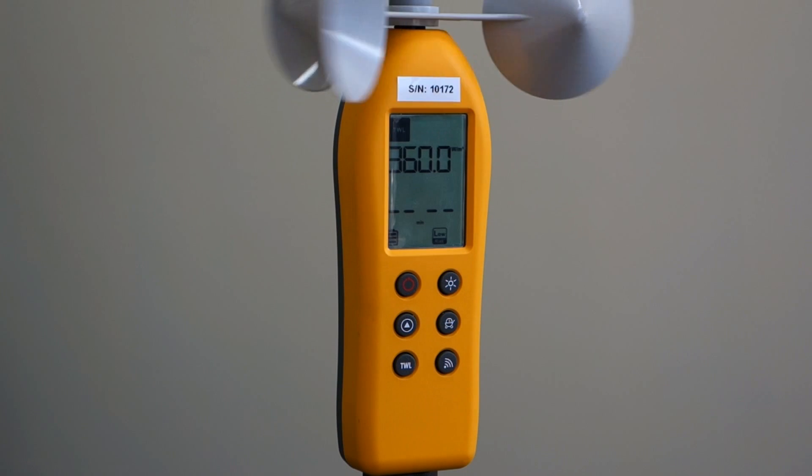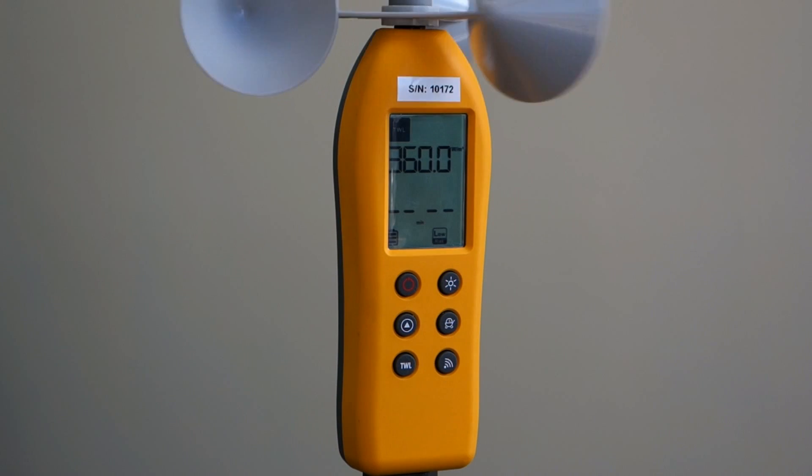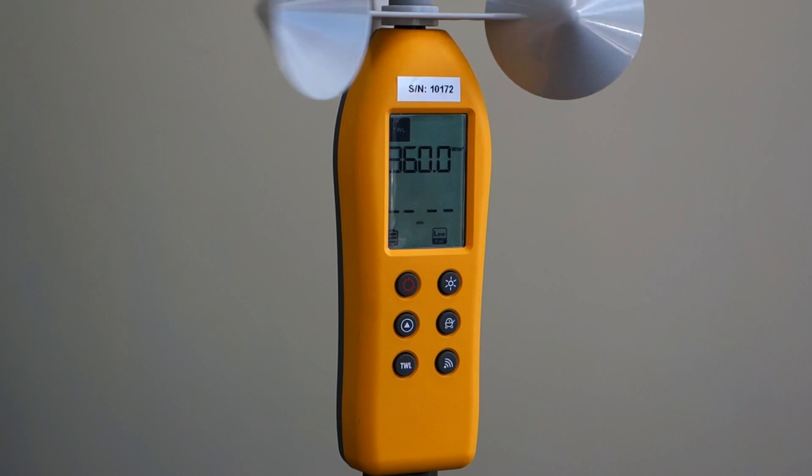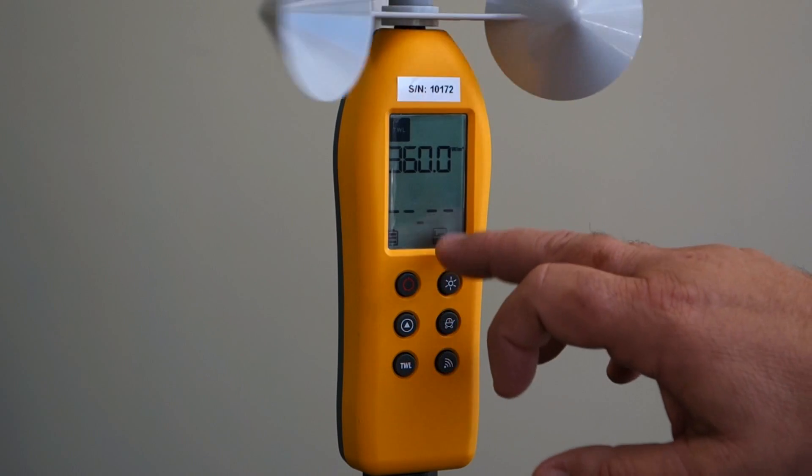After two minutes, the TWL value will be calculated and displayed as a value and the risk icon will be shown at the bottom of the display. In this case, it's 360 watts per meter squared and low risk.